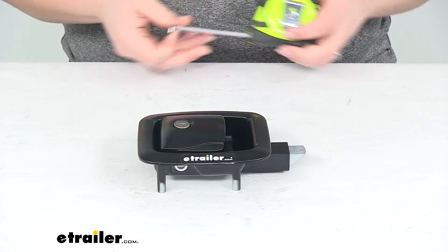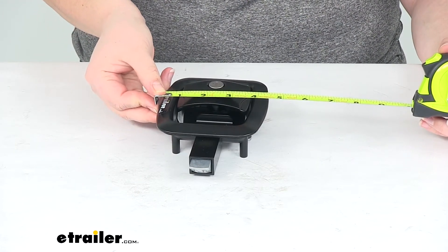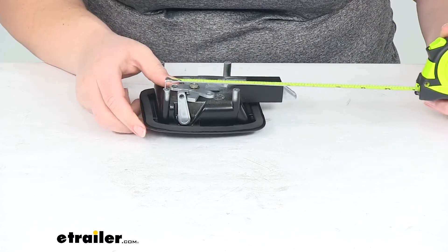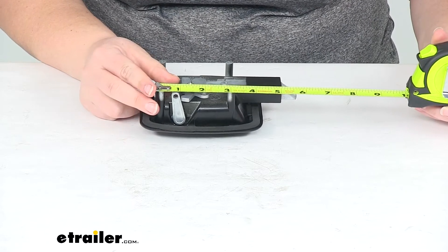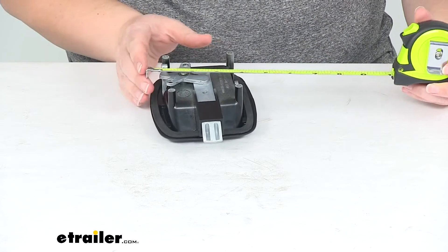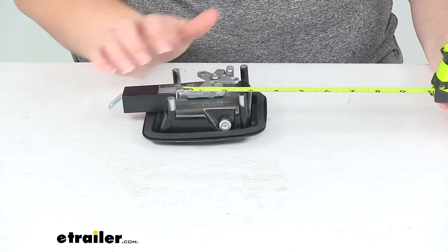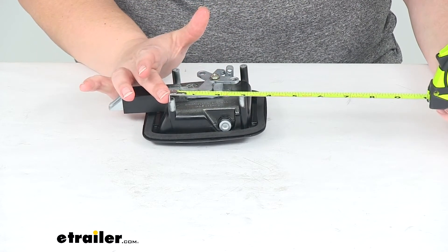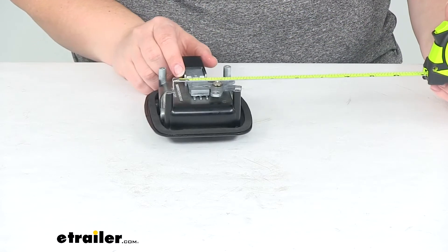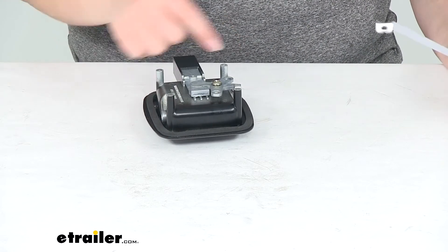As far as the overall size of the outside of our handle, it's about five inches by about four and a half, maybe four and three eighths. The rough opening that this fits into is about three and a half by about three and a quarter inch. The distance between the mounting holes, center to center, is about two and three quarters by about two and three quarters — so the same in either direction.